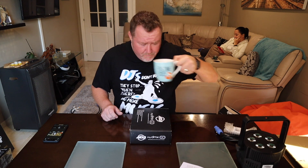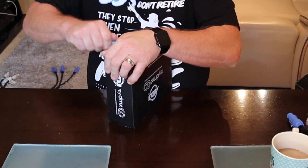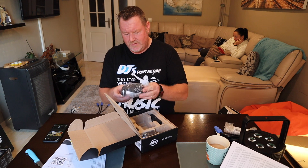Unboxing the ADJ MyDMX Go now. It's a quite small unit — smaller than I expected, having seen other videos. It comes with a clamp, which is a very good idea — an Omega-style clamp to fix it to your trussing. It has a threaded portion, which is a good feature. Also includes a mini USB cable.